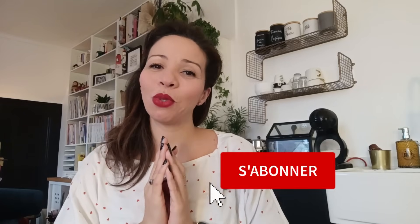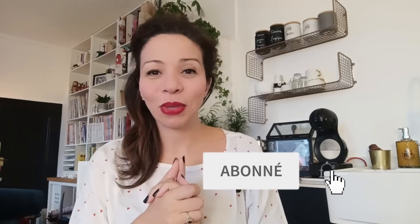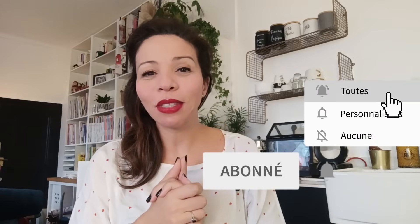J'espère que cette petite vidéo assez rapide vous aura plu, que vous avez passé un bon moment et pu avoir quelques idées, quelques découvertes. N'hésitez pas à me laisser un petit mot sous la vidéo. Merci à toutes celles qui me suivent et qui sont abonnées. N'hésitez pas à vous abonner si ce n'est pas déjà fait. À tout bientôt pour un nouveau bilan couture. Portez-vous bien, gros bisous !